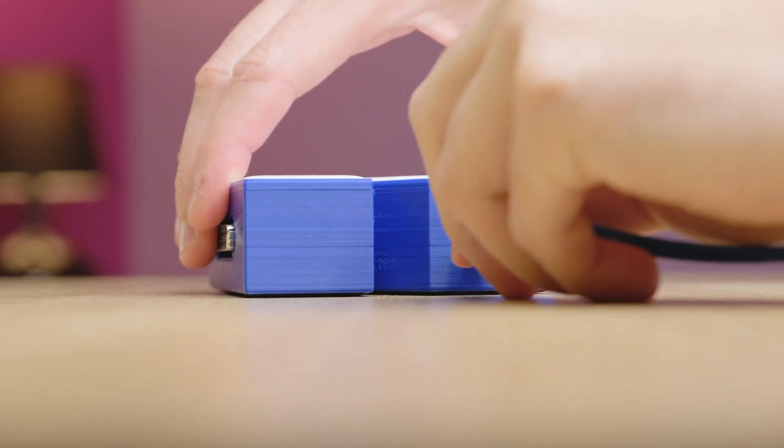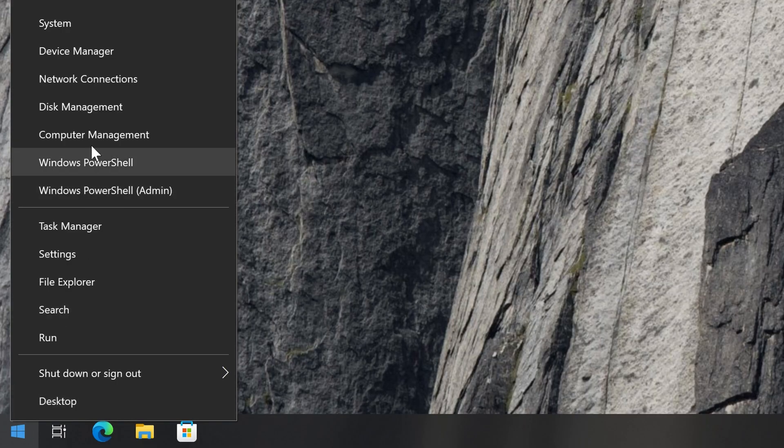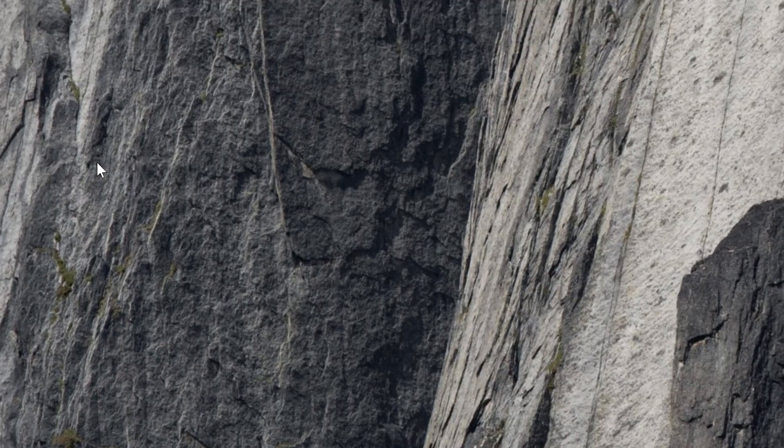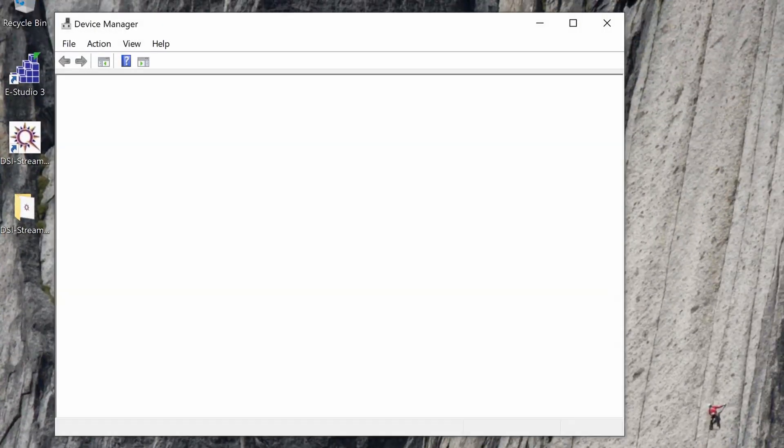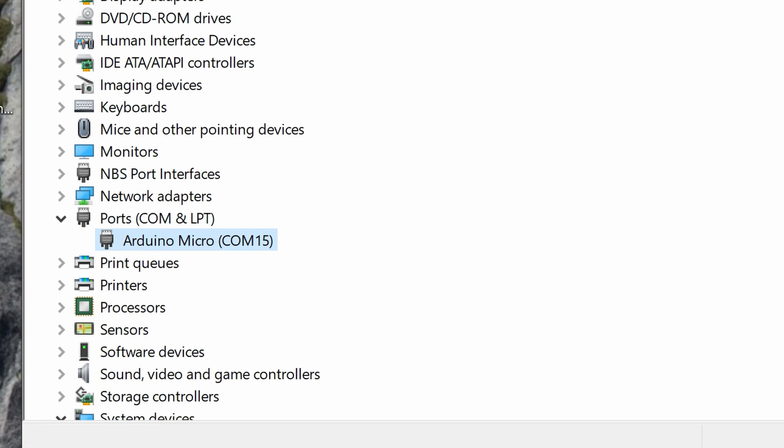First, connect your MBTS via the USB cable to your computer. Then right-click on the Windows Start button and open Device Manager. Next, open the Ports (COM & LPT) section and take note of the COM port number. Now that we've determined the appropriate COM port number, we're ready to connect the MBTS with the DSi.